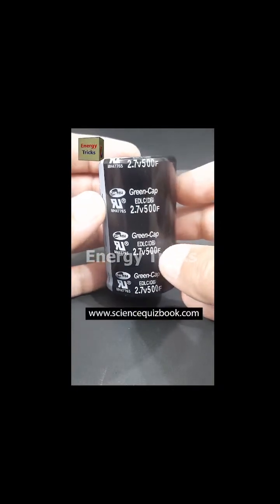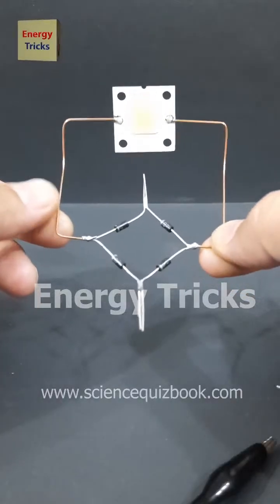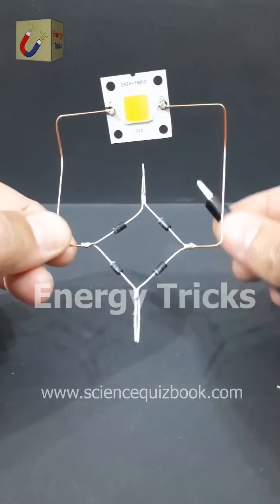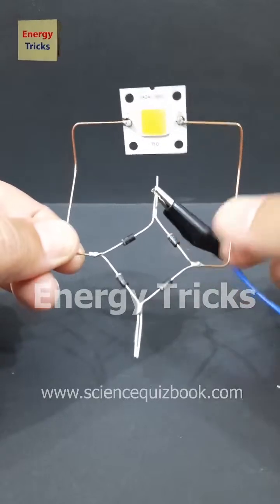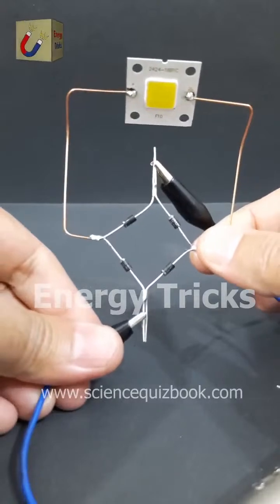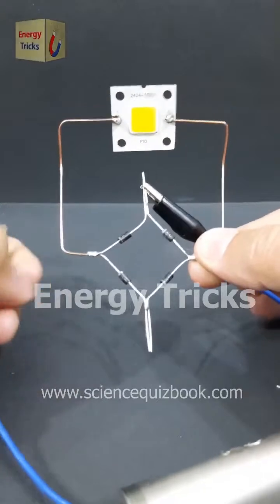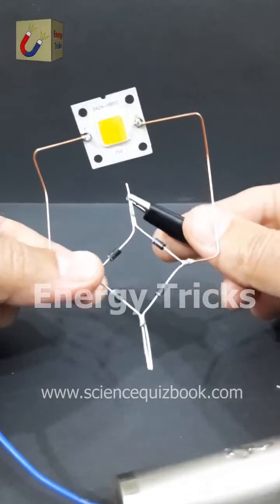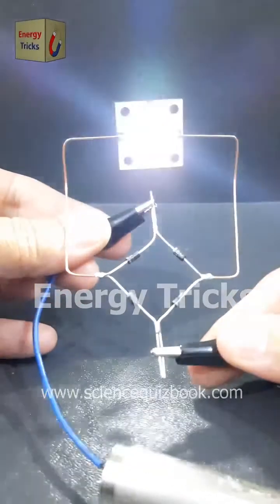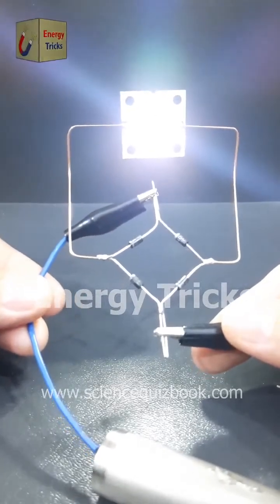For complete details, visit sciencequizbook.com. Today I have used four 1N4007 diodes to build a full-wave bridge rectifier, not for AC to DC conversion, but to change polarity. I connected a DC power source with the rectifier and swapped the input polarity. Normally, reversing the polarity could damage sensitive components, but with this circuit, the output polarity remains the same no matter how I connect the input. This technique is super useful for protecting circuits from reverse polarity connections.